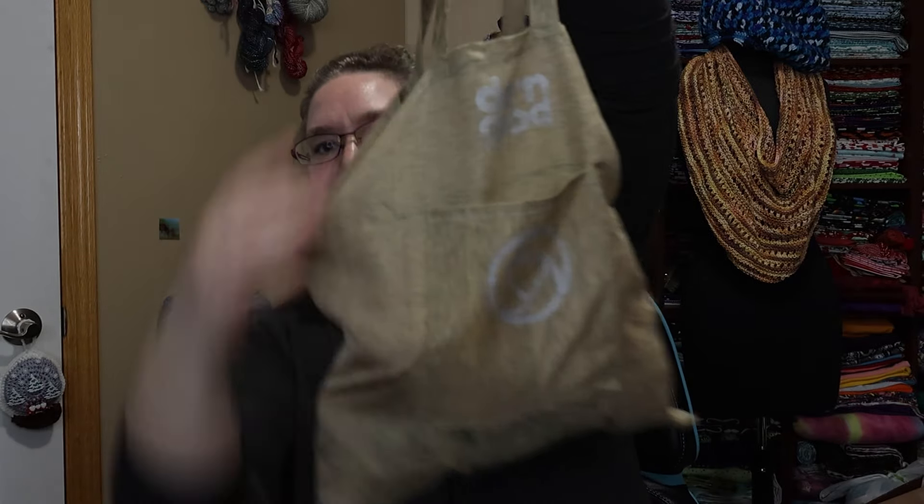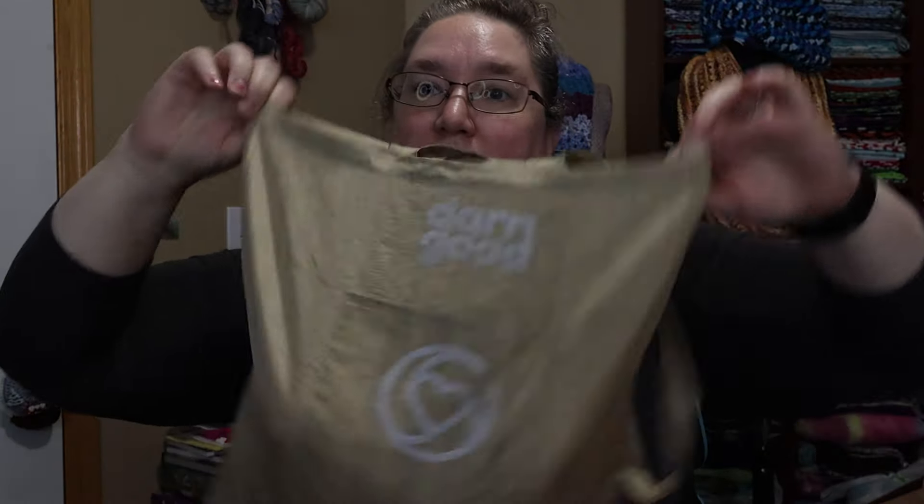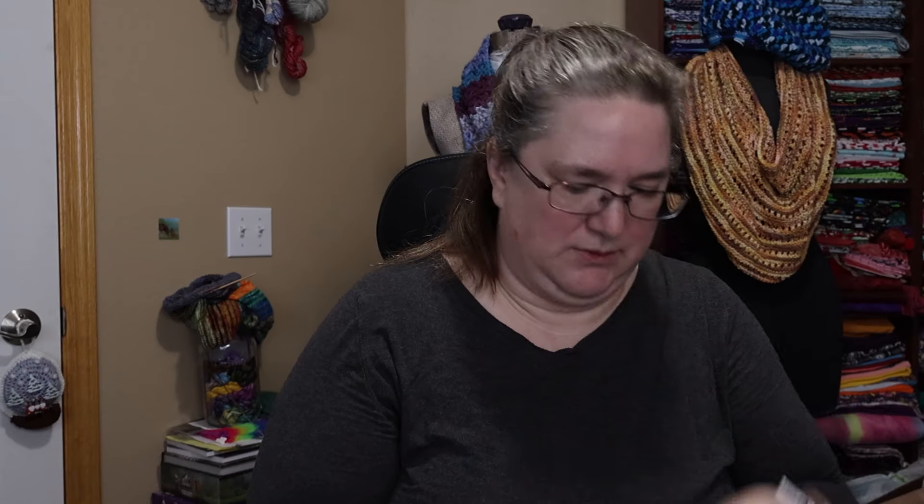For the mystery bags, there were different options — you could get wool, silk, or a mix. Brian got two mixes, a wool, and a silk. The bags all came with a Darn Good Yarn silk tote bag, which would make wonderful project bags. Everything arrived jumbled together so neither Brian nor I know exactly what was supposed to be in each bag.